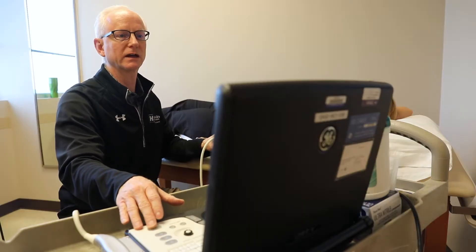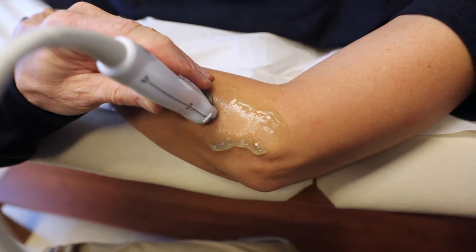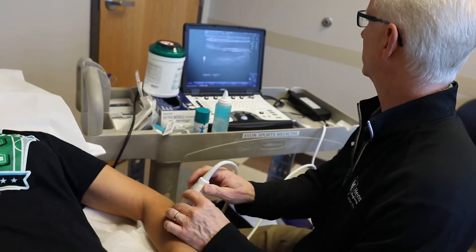Just like for women who have babies, the ultrasound is used for imaging the baby — we use it for musculoskeletal things like tendons, muscles, and ligaments.